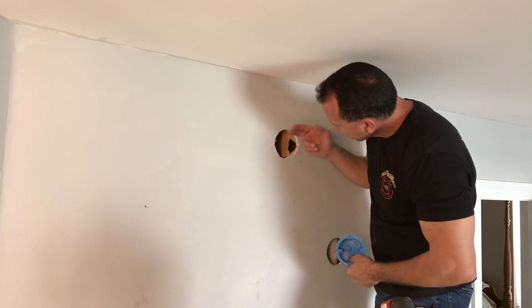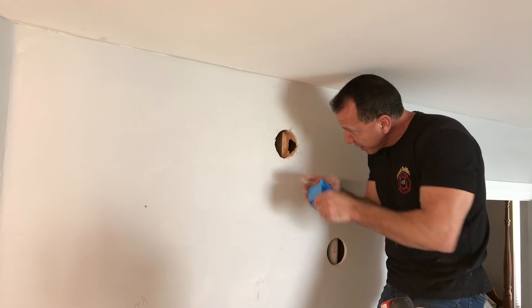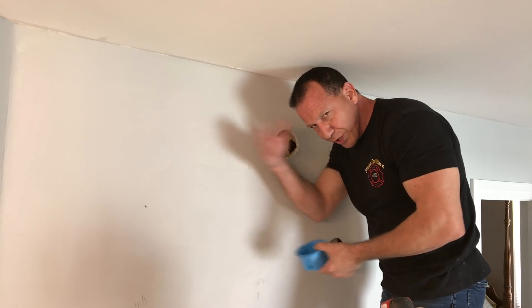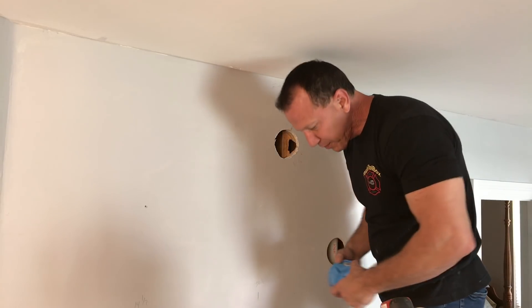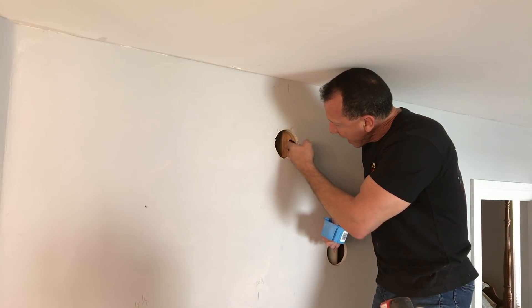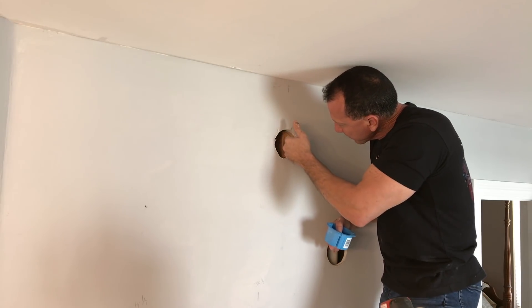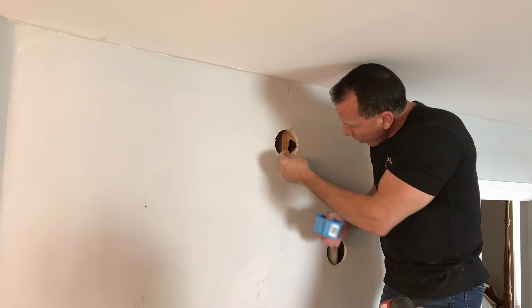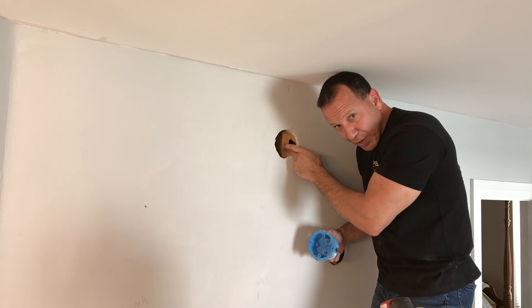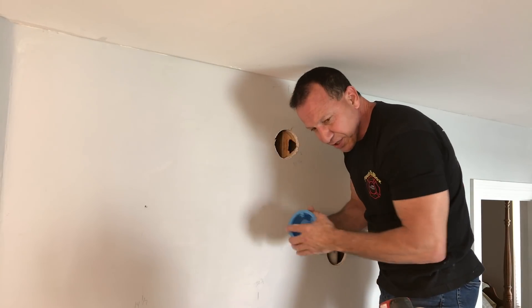They make shallow boxes to go right in between your drywall — it's only a half inch deep and it'll go right on your stud and you can mount it. I didn't feel like going to the hardware store to get that because I have all kinds of different boxes here and this one will work. Besides that, I wanted to get on this side of my stud and I chiseled it out a little bit there. This way I can run my wire through and I'll have room to work with it.